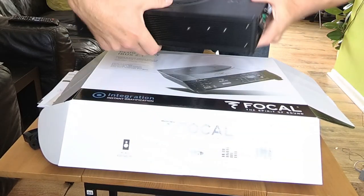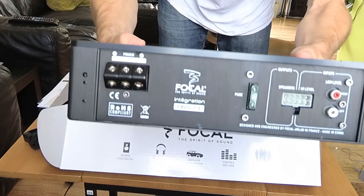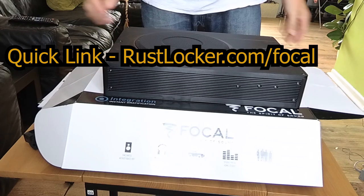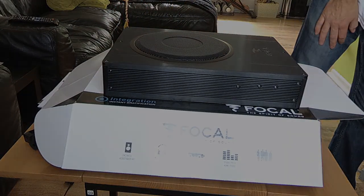You can get this exact package at a great price from rudimods.co.uk, and I've also secured a discount for my viewers only. All the details are down in the description, so if you're thinking about getting this exact package for your Corsair, Combo, or any other vehicle, check out the description box and you'll be able to save yourself some money. Okay, let's crack on with the install.